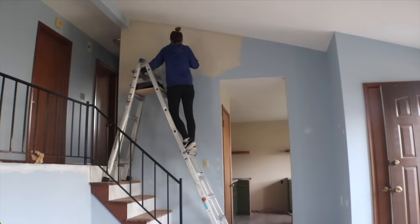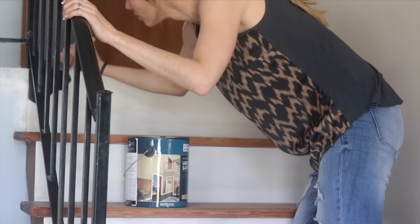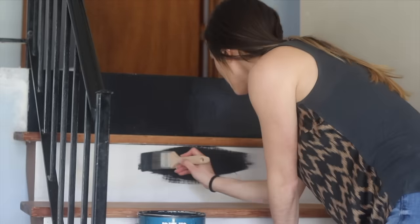Then I came in and painted the risers black — in what looks like my best jeans. These are my favorite jeans and I even have a manicure in this clip. I don't know why I was dressed so nice to paint stairs black, but I'm kind of mad at myself. Thank goodness I didn't ruin those pants.